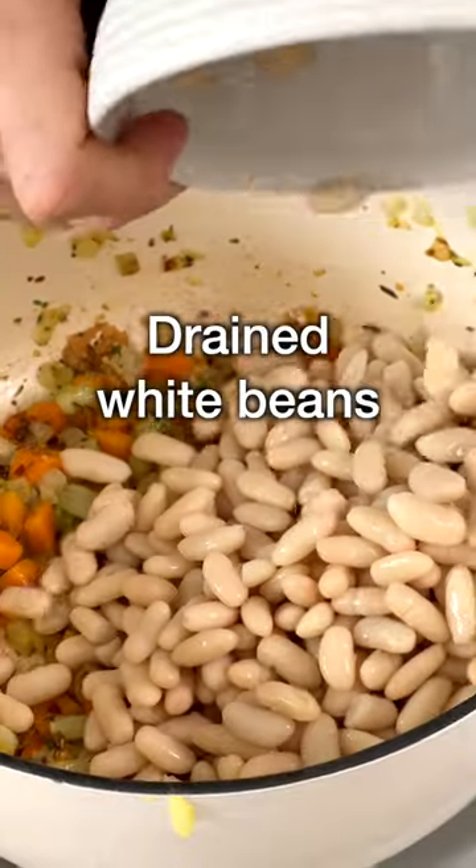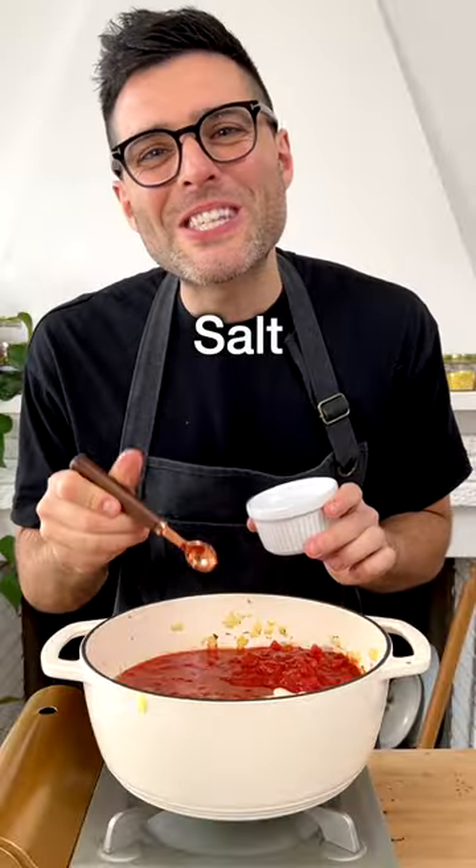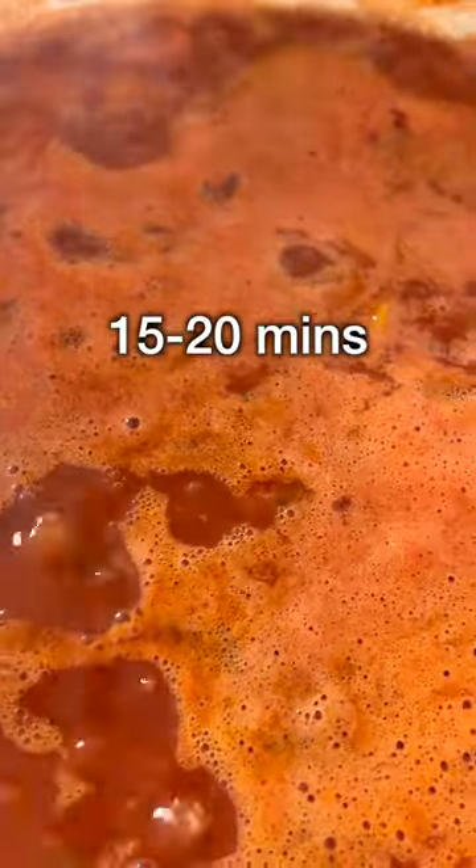Then add rinsed and drained white beans, crushed or diced tomatoes, and vegetable broth. Season with salt and black pepper. Stir, bring to a boil, and let simmer on medium heat for about 15 to 20 minutes.